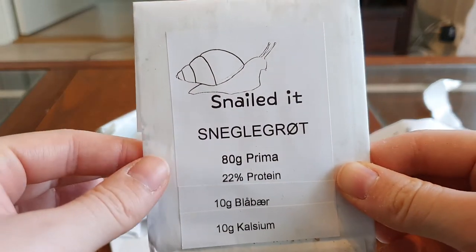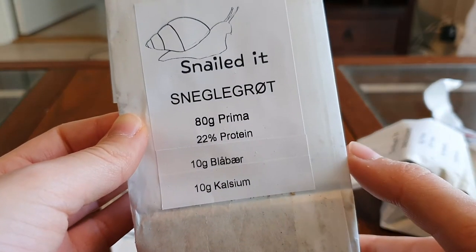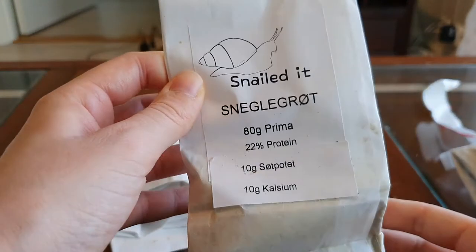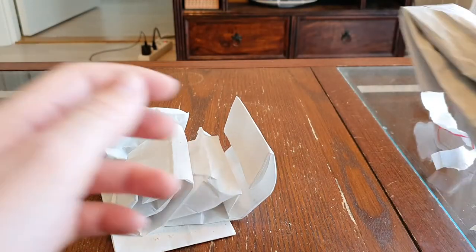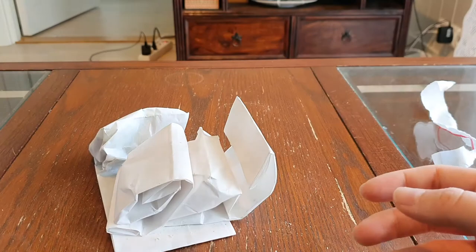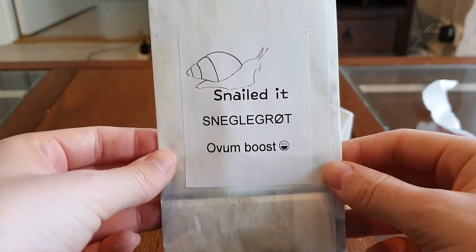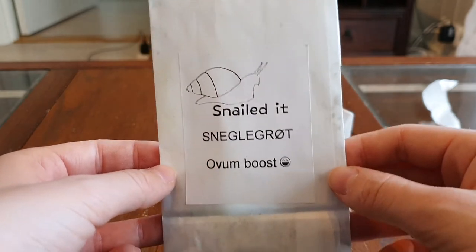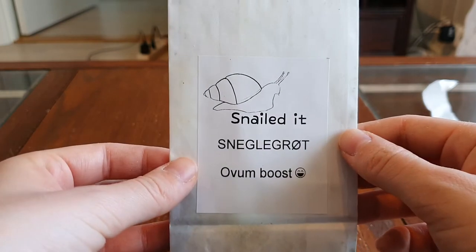Next we have a blueberry which I mostly thought of for my ovums, but I know my full account also really loves fruit. We've got sweet potato which they also absolutely love. We have a very smashed bag of strawberry flavor. And here is the ovum boost which is specifically made with my ovums in mind — I think I'm going to serve this up today and see if they like it and want more of it. Hopefully it's going to be good.